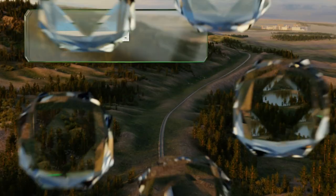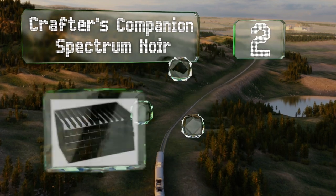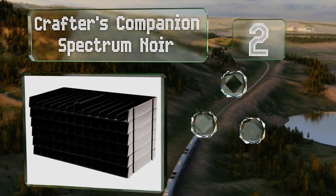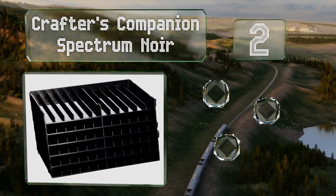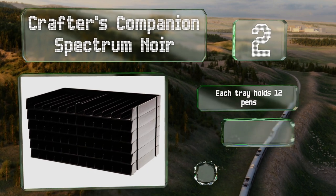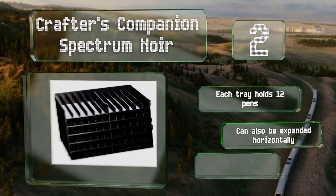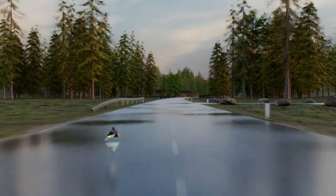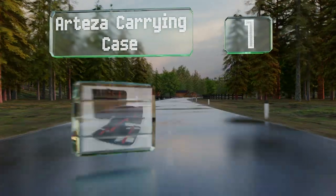At number two, the Crafters Companion Spectrum Noir makes it easy to see all of the colors at your disposal. Its modular design allows for as large a capacity as you need within the same footprint. Each tray holds 12 pens and it can also be expanded horizontally. Assembly requires only stacking.